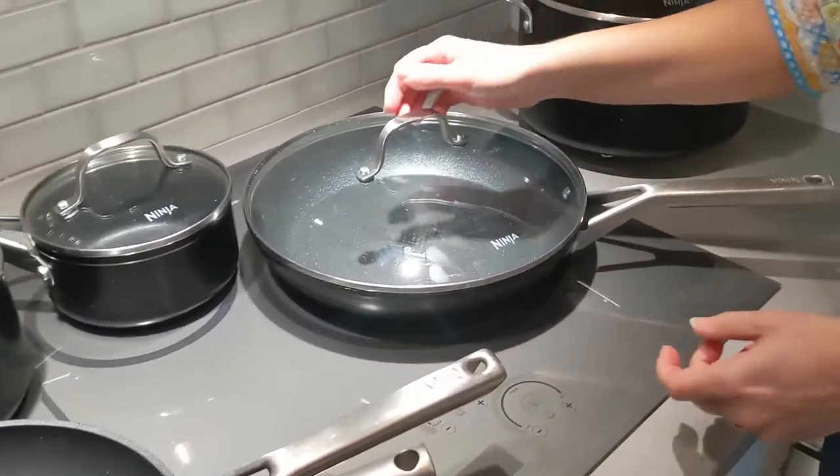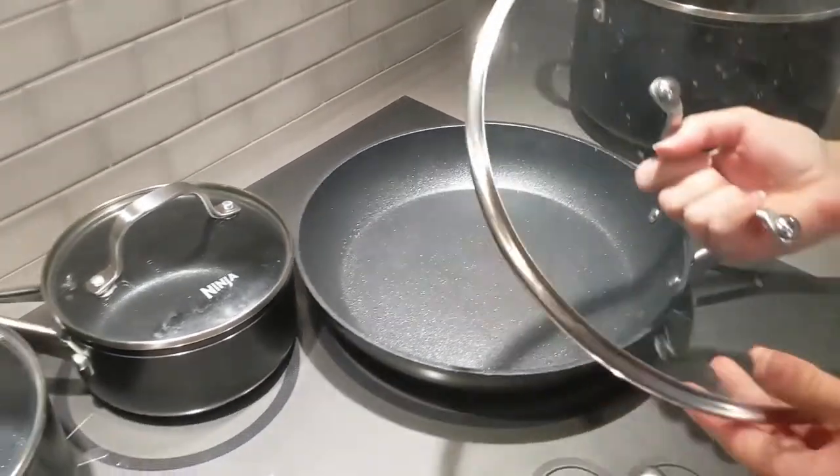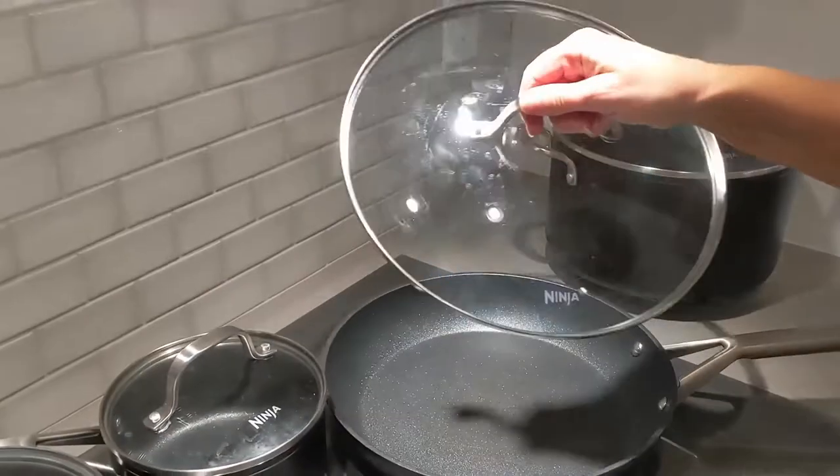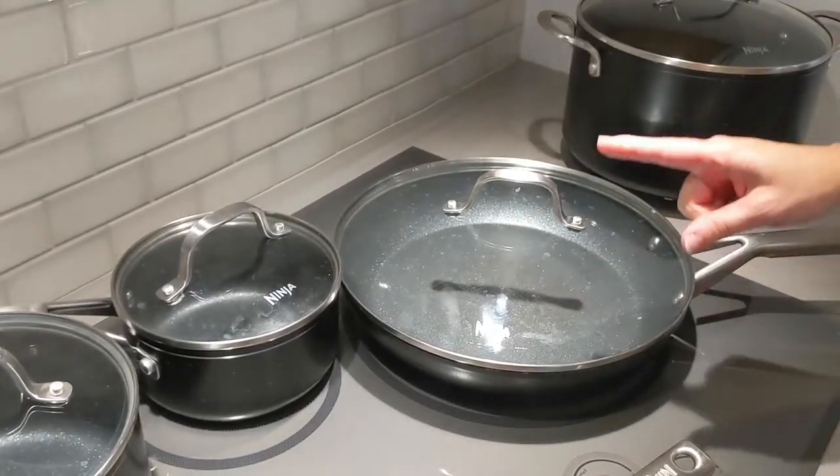Then we move on to the bigger frying pan. These are very heavy duty. This is a 12 inch skillet — so well made, so well built — and then it has this really great lid. It says Ninja on it. It needs to go through the dishwasher though, or the lids don't look clean.